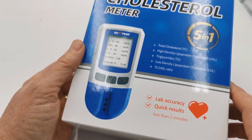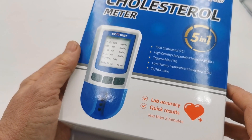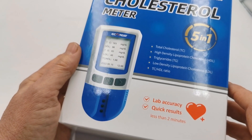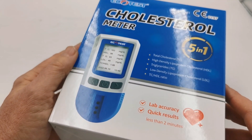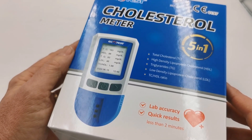Now if you're considering purchasing one of these meters, you probably have an issue with either elevated cholesterol, or maybe on dietary modification already or on statins to lower your cholesterol, and you're looking for a meter system which will allow you to monitor your progress. This is an ideal choice for you.